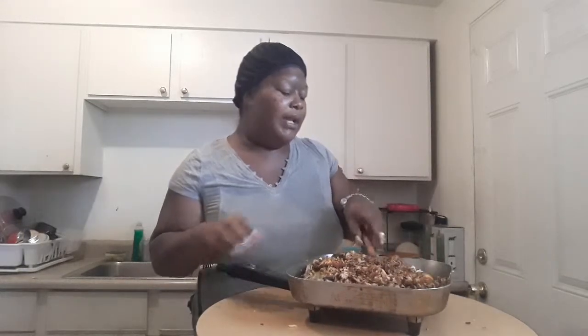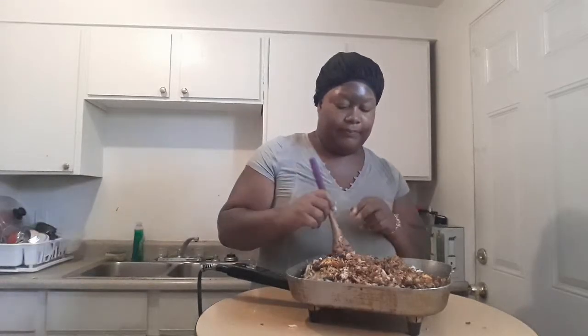Mixing it all in, making sure all the white rice is getting colored. If you have white chunks of rice, make sure you break them down because a lot of times they have a hard time breaking down since they were packed tightly in the cooker.